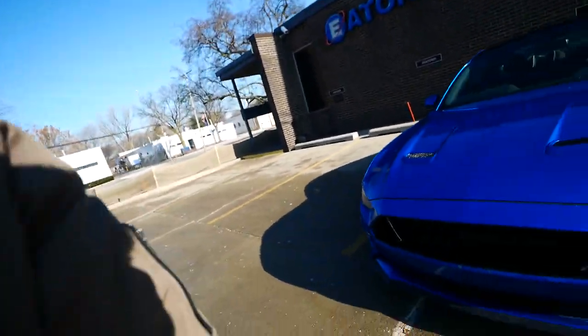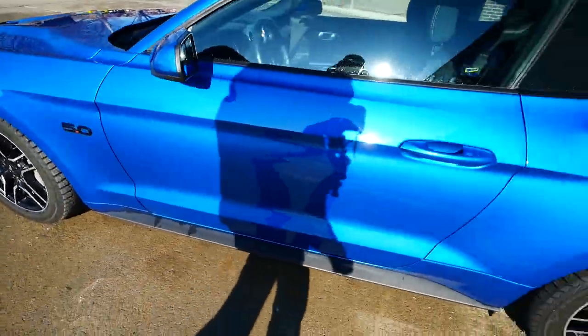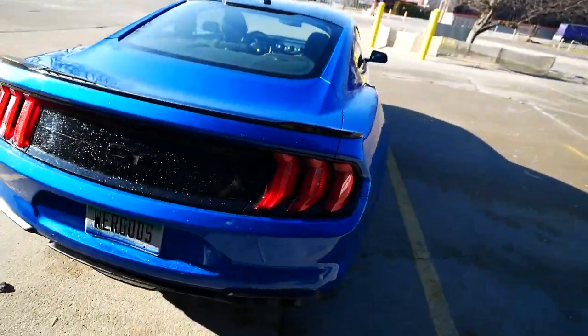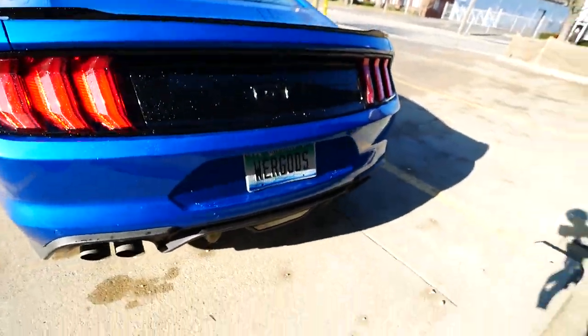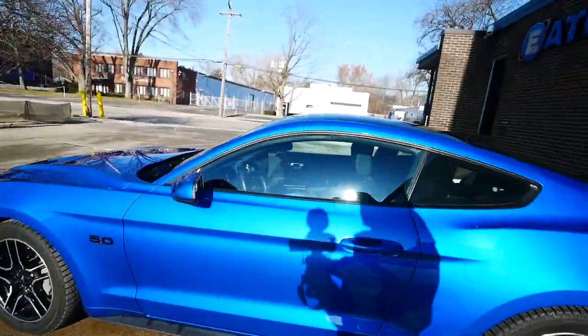I have a base GT so I only have two options on my car: the black appearance package, which gives me a black roof, black badges, and blacked-out wheels — these are my winter tires. I also have the active exhaust, and I can make it loud or quiet through the instrument panel cluster on the inside.